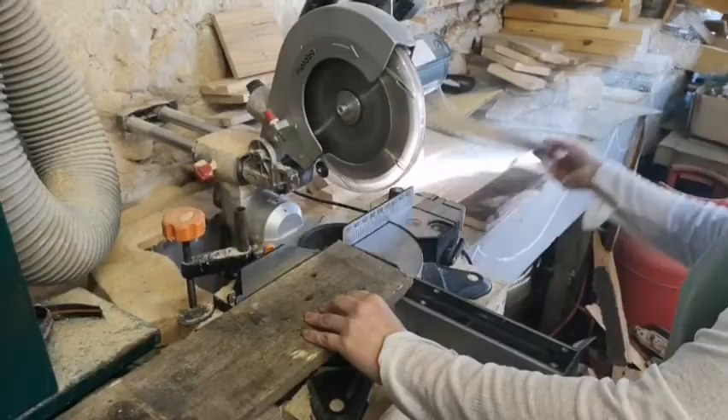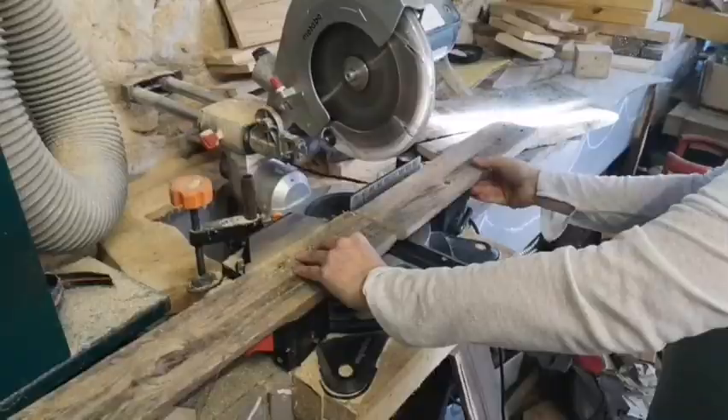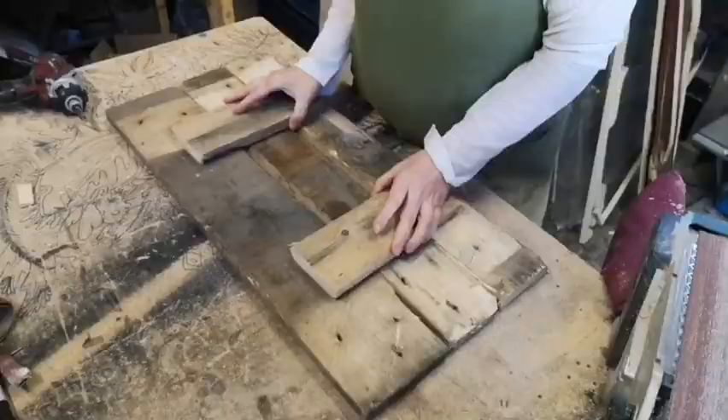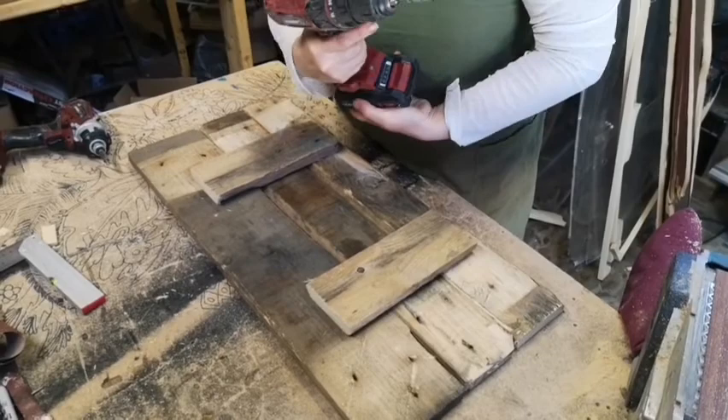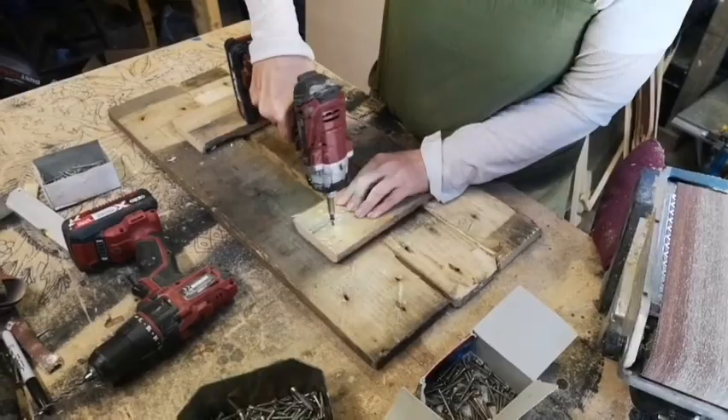Today we're going to be making an amazing hot tub sign. I got three pallet boards and cut three lengths to whatever size I wanted the sign to be. This is me cutting out the wood for the three pieces, and I've cut some backing just to hold it all together. I'm going to drill some pilot holes and then screw it tightly together.